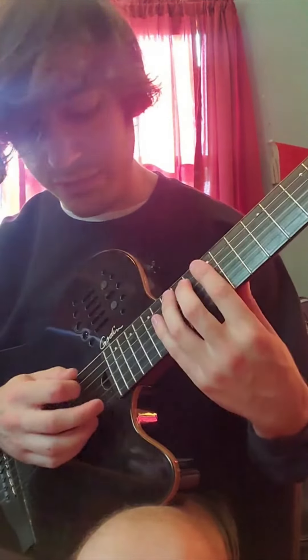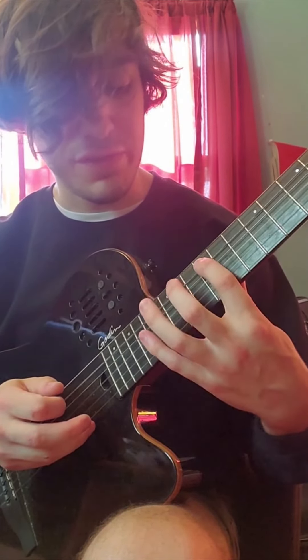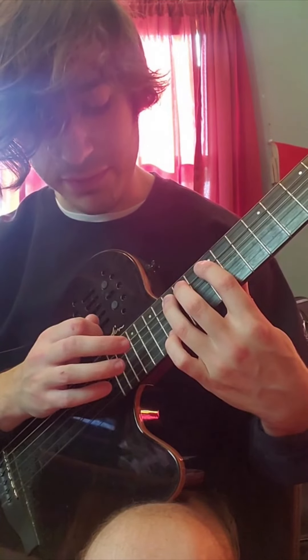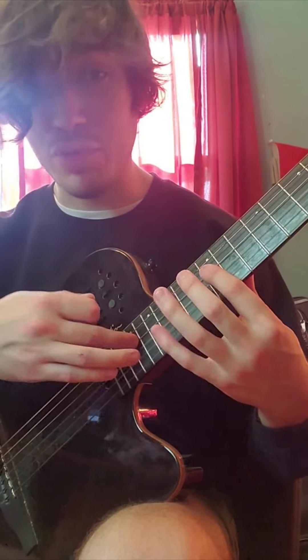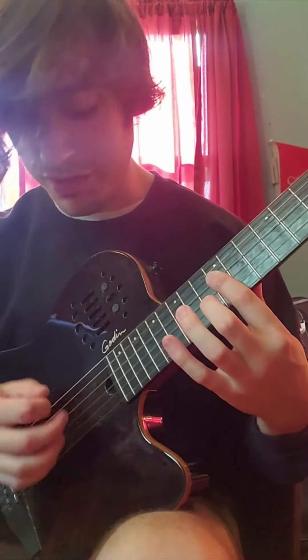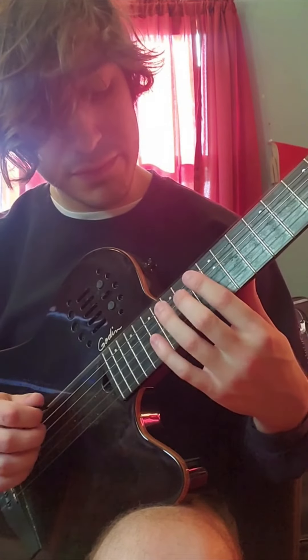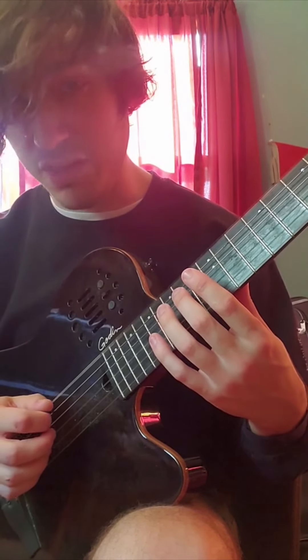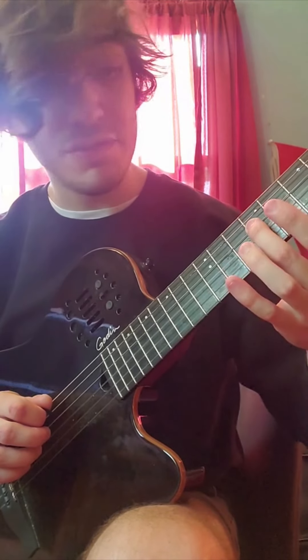This next section we're going to start out by plucking the open A, we're going to hammer on 12 and then 15, then we're going to tap 19 on the D, then we're going to pull off the 12 on the D. Then pluck the low E, then we're going to come back to the 14th of D and slide down to the 9th of D.